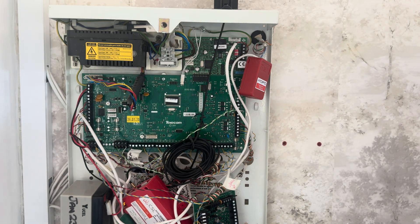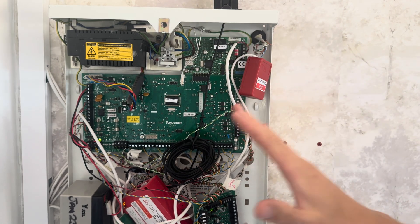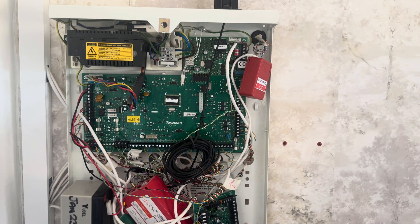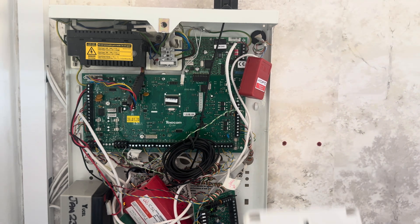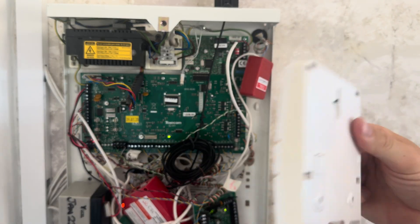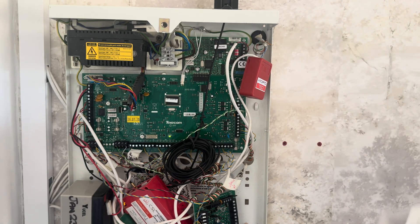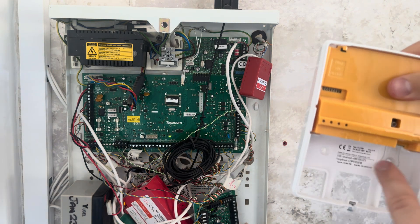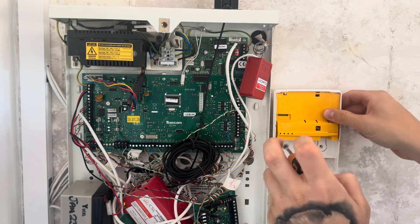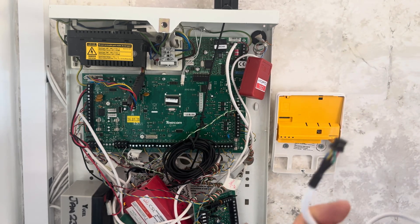Here we have my home alarm system, the Texacom Premier Elite. If your panel doesn't look quite like this — if it's not the metal box — don't worry, it's still the same process. First, we need to mount our Smartcom. It has holes here, here, and here which you can drill to match and then mount your Smartcom. I tend to only use these two holes rather than the hook one as well, and that works fine. Loosely mount your Smartcom to the wall, then get your cable and feed it into the panel.